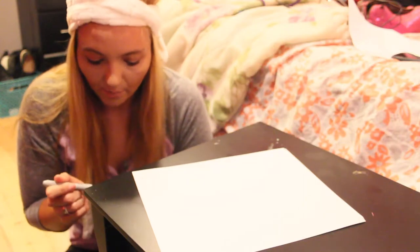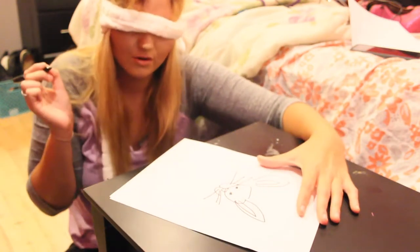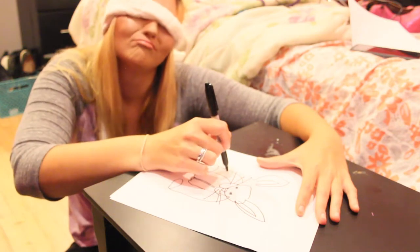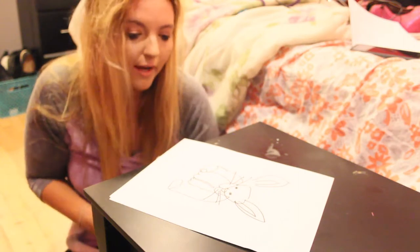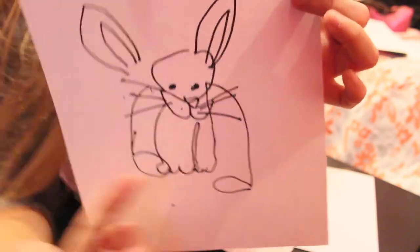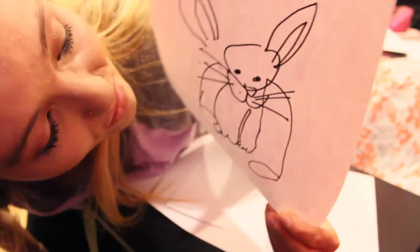Let's do one more before I die of a heat stroke in this room. What am I drawing next? I'm gonna draw a bunny. Head, ears, whiskers. Now we want the body, and I need the big feet. I'm not good at this. I drew a bunny. It's better than I thought it was gonna be, but it's terrible. These are the front feet and these are the big back feet. It's a bunny that's been working out for quite a while. Overall, I'm gonna say it's just terrible — it's the worst one of all.